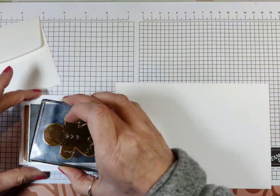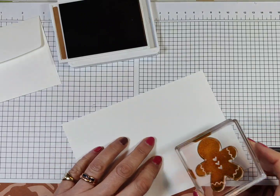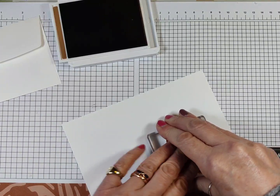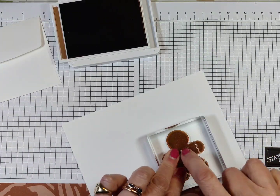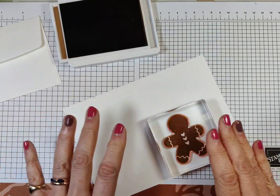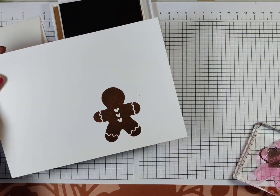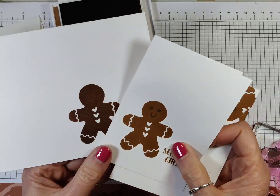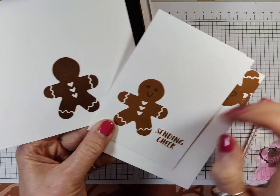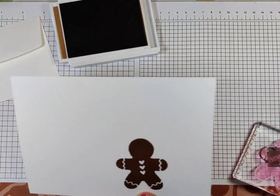The first thing I'm going to do is ink up my gingerbread man with Pecan Pie. Let's ink him up and I'm just going to pop him down. There's the score line, so I'm just going to stamp him down. I do need to make sure that is well and truly dry before I stamp his face, otherwise his face will kind of disappear and become paler. Before it dries, the ink is a lot darker, so we need this to dry out before we stamp the face on. But we've got other things we need to do.